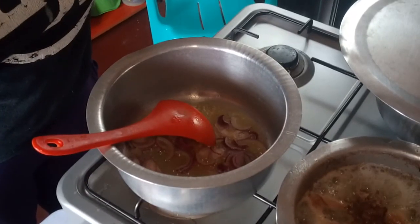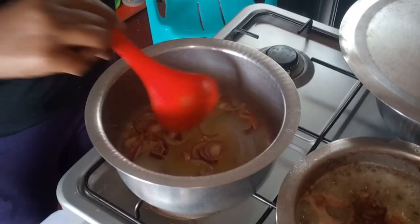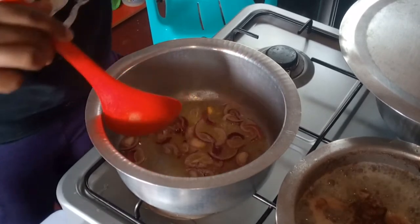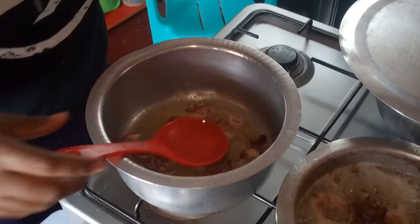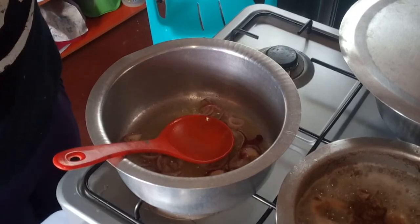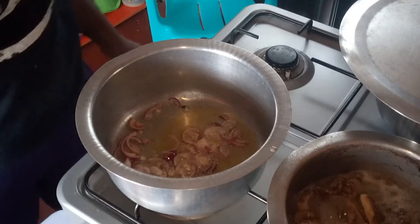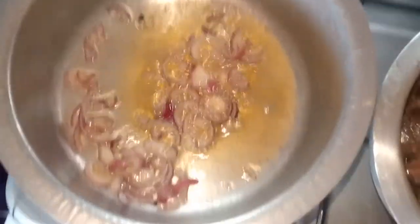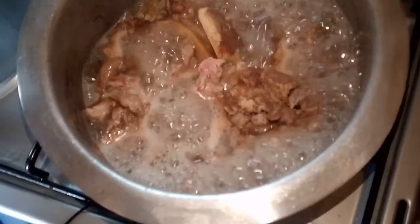Remember, we're sweating the onions out. Now it's done — I hope you can see it. And the beef is boiling as well.